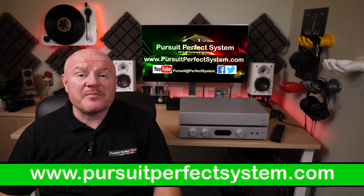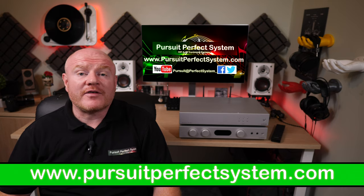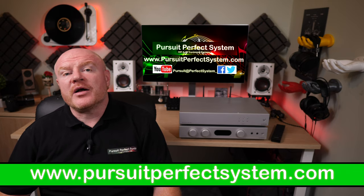Hello, welcome to Pursuit A Perfect System. My name is Terry Ellis. I'm an audio reviewer and a professional Dirac Live Calibrator, and thank you very much for joining me.